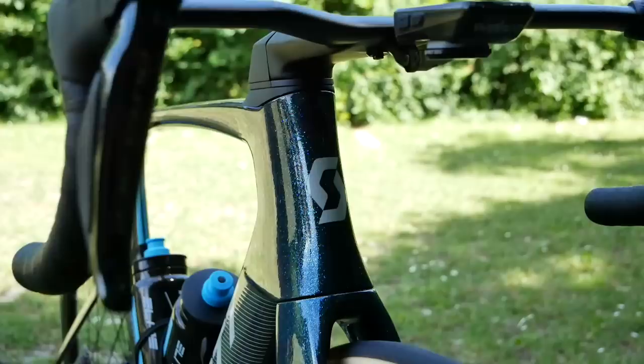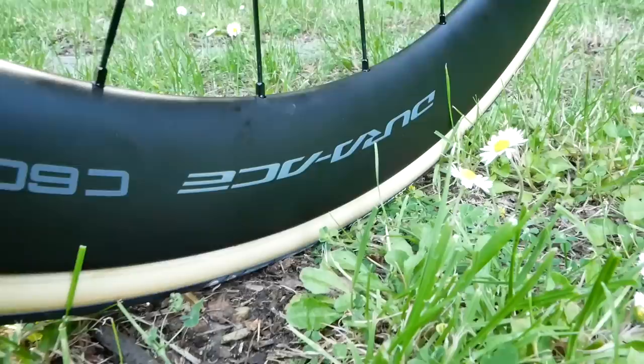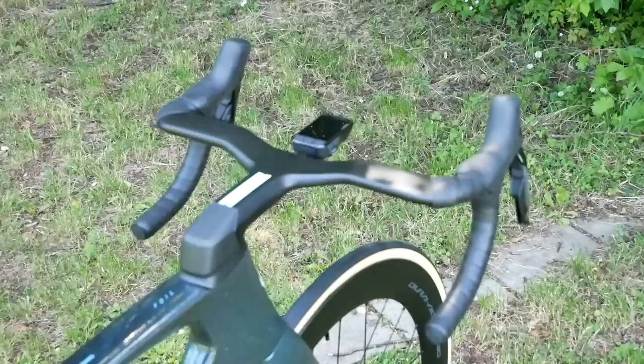Shimano also supply the wheels. In this case we've got a bit of a mismatched pair — we've got the latest Dura-Ace C60s up front and the old version on the rear. These are tubular wheels, and in this case we've got the Vittoria Corsa tubular in a 26 millimeter, keeping things comfy.